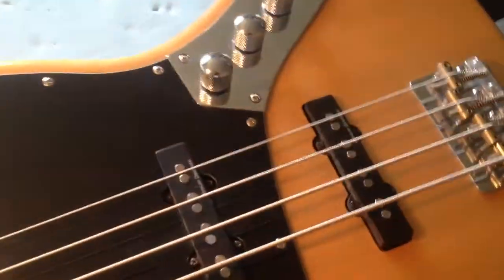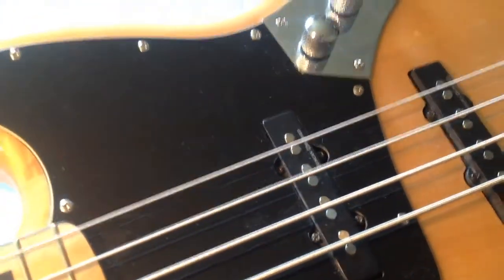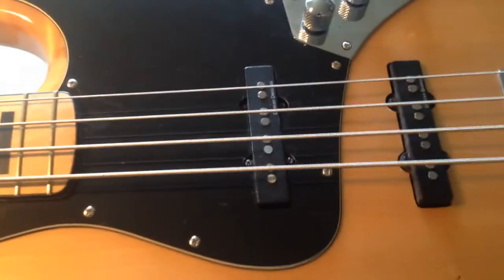Bonjour les enfants. Just got this bass in for a setup, belongs to the bass player obviously, the bass player for Stone Foundation, which are the happening band at the minute, supporting everybody.